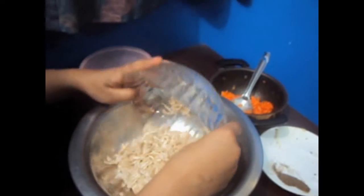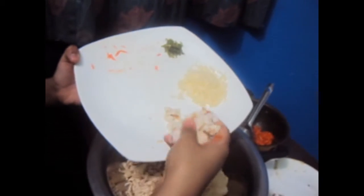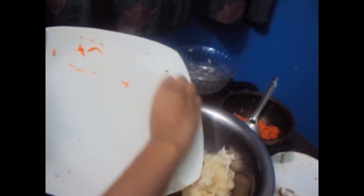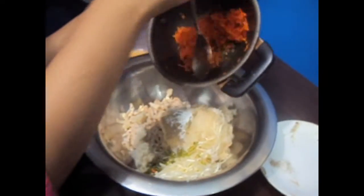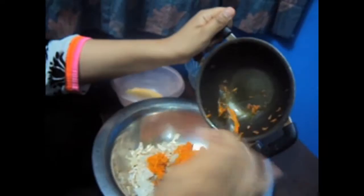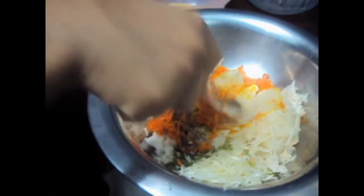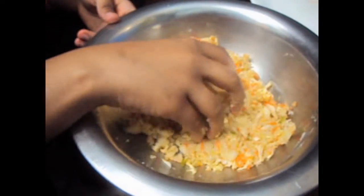In a large vessel add chicken, mashed potato, soaked bread, cheese, chilies, salt and black pepper, and the carrot which we just cooked. Give it a mix.